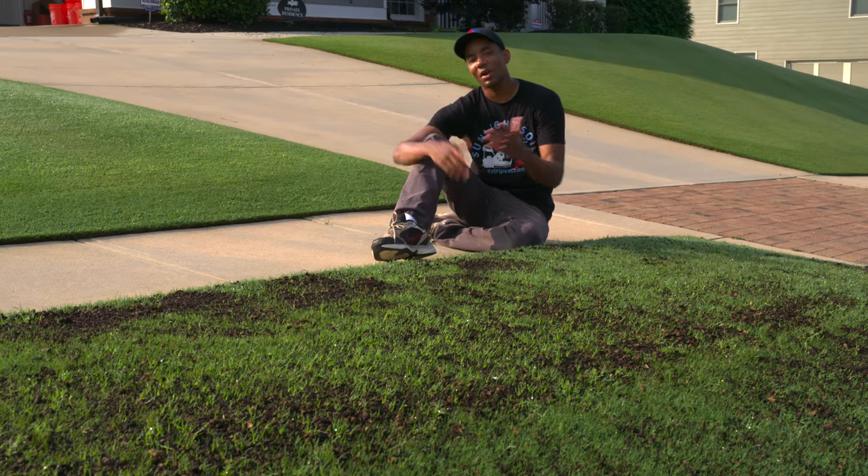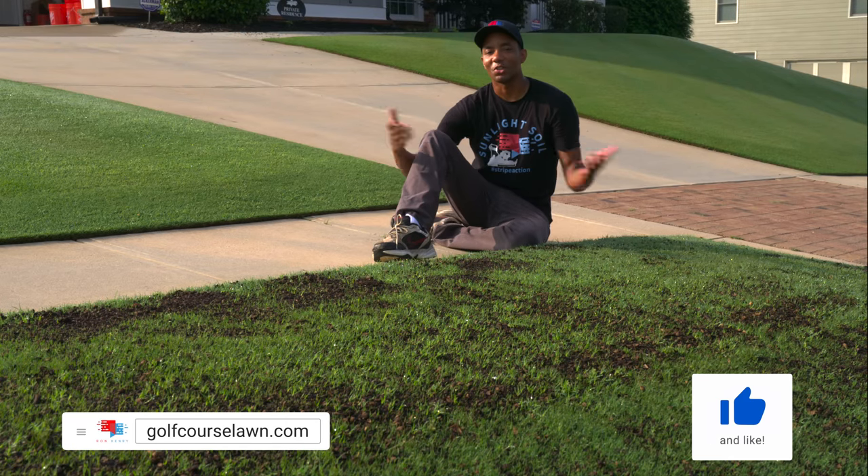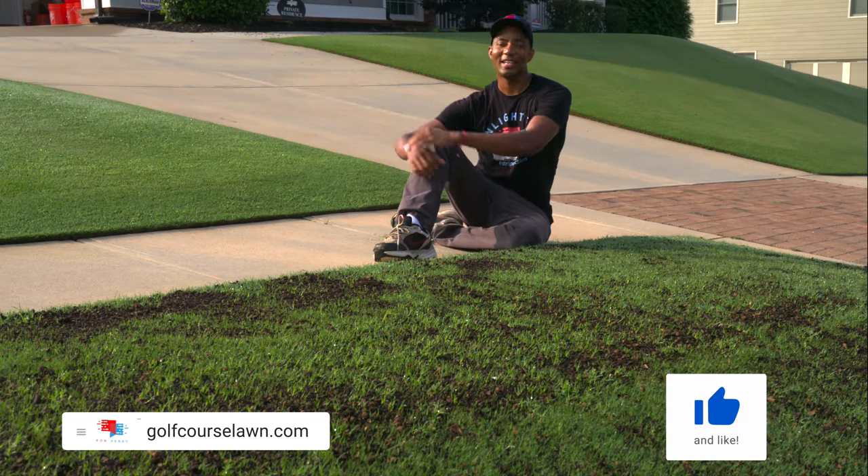If you liked this video and want to see how leveling can be done on a much bigger scale, I've put together a video here that I think you'll enjoy. Thank you so much for watching — I'll see you in the next video.